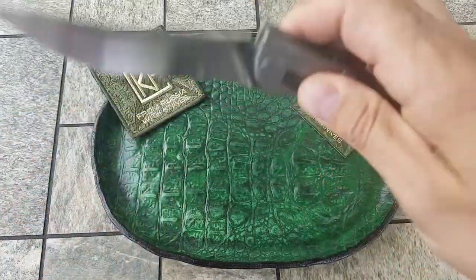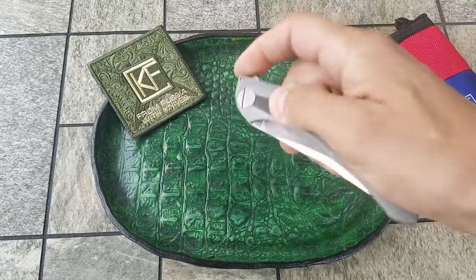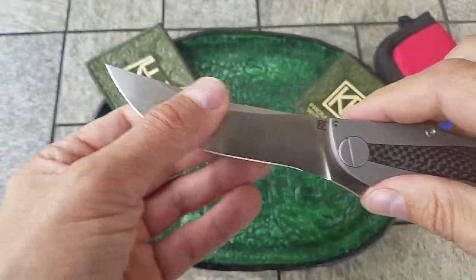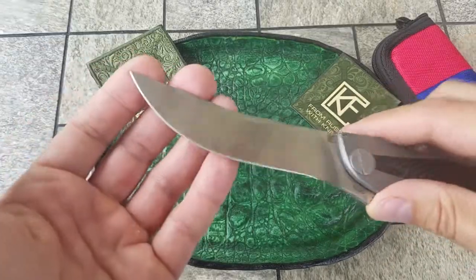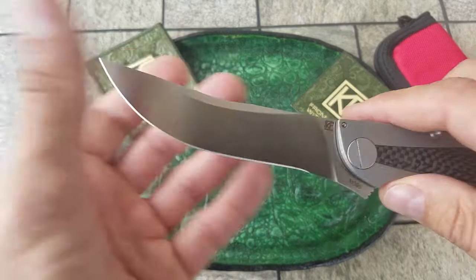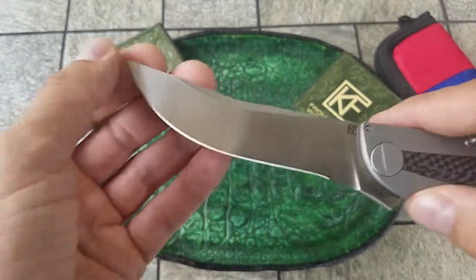It has amazing, as you can see, lightning fast flip. The 4.33-inch flat ground Persian style blade is made of M390 steel, and it has a really nice hand rub satin finish.